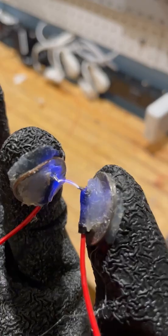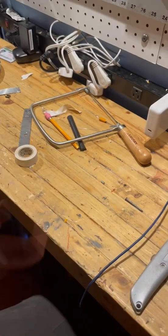Being electrocuted is not fun, but electrocuting other people is fun. So in today's project, I'm going to be creating the static shock glove.